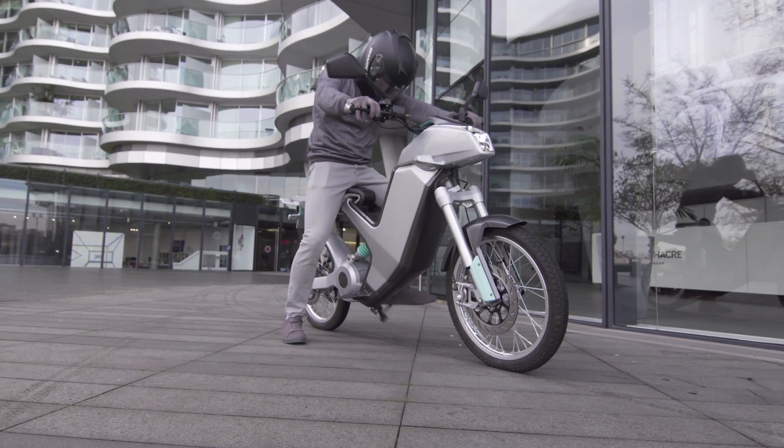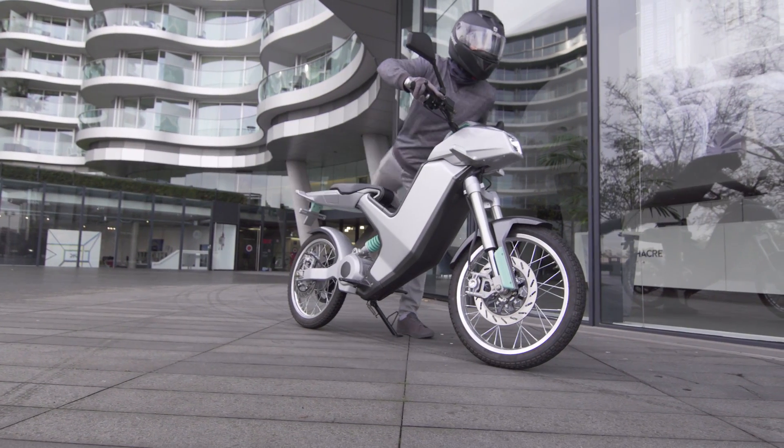Sunbike is truly a sustainable vehicle — one that is easy to own, simple to use, but most importantly, great fun to ride.